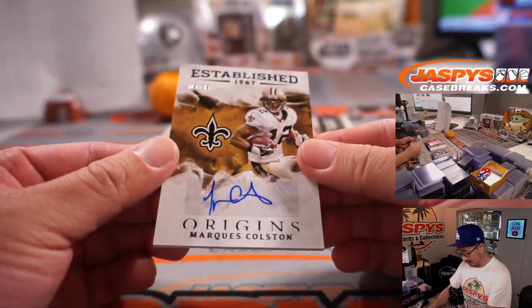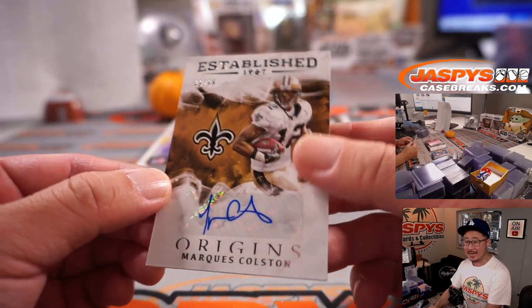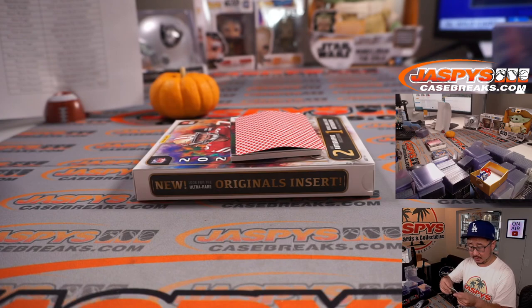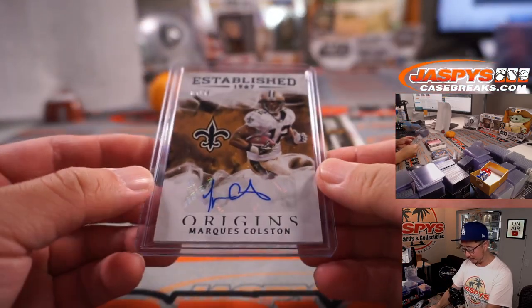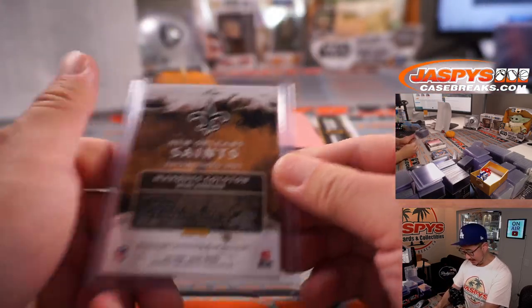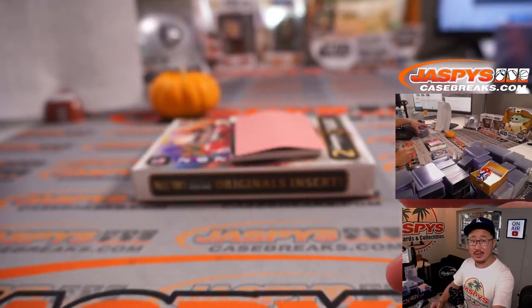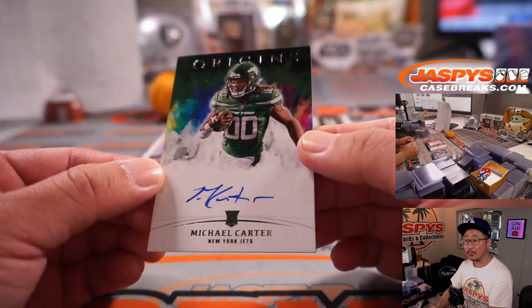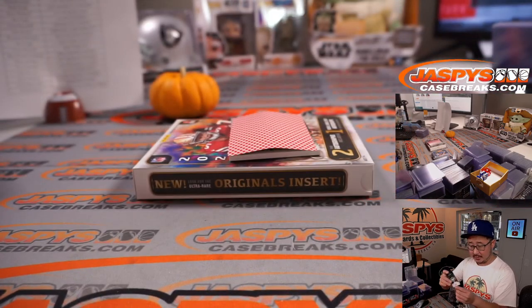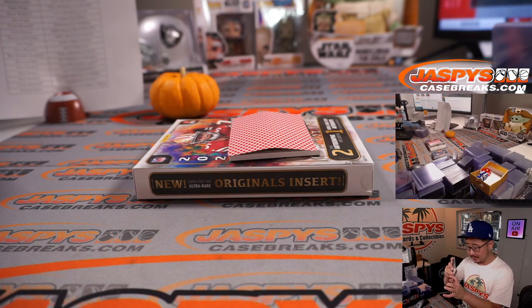We've got for the Saints, Marquise Colston — another established autograph, 89 out of 99 for the Saints. That's going to be for Raymond and the Saints. I like these established cards — they're pretty cool. The on-card autograph is Michael Carter. I think he had a touchdown last week — that's for Chris and the Jets.